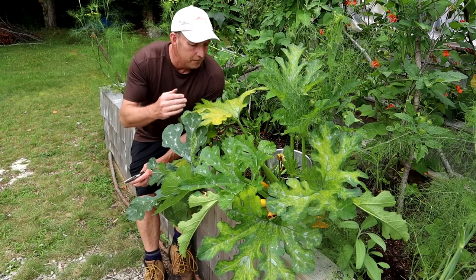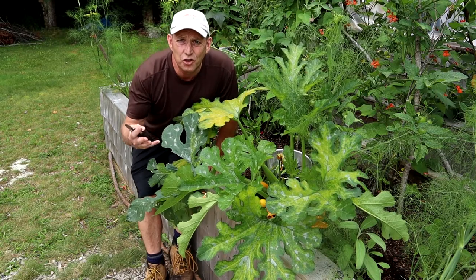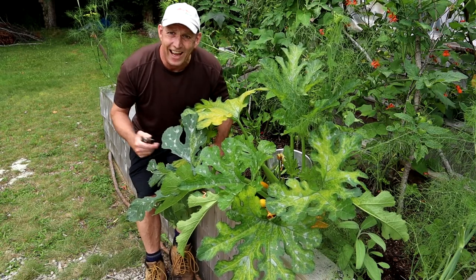For the last few weeks I've been harvesting courgettes, summer squash, zucchini — whatever you want to call them — hand over fist.